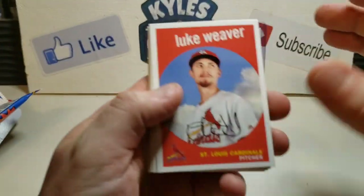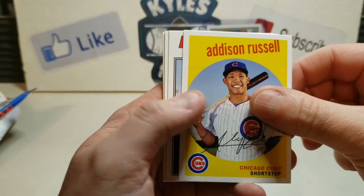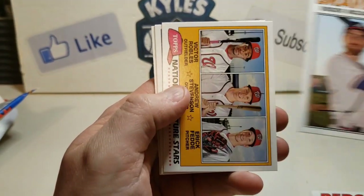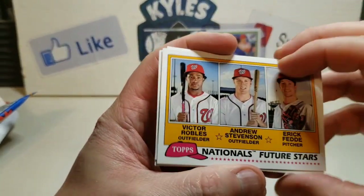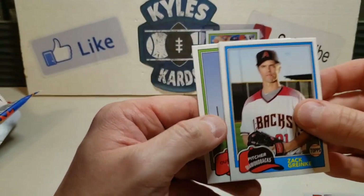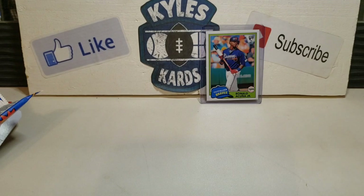Let's get into this last pack and see if we can get greedy and get another top rookie. Luke Weaver, Anthony Rendon, Addison Russell, Tyler Mahle rookie card, Ender Inciarte. Got a Nationals Future Stars - wish Juan Soto was on this card, but Victor Robles is on there, not bad. Zach Greinke and ending with a Scott Schebler. Fun rip for sure - definitely got some cool looking cards.